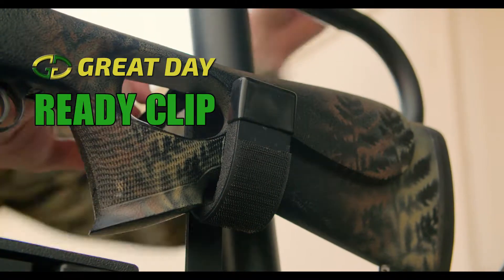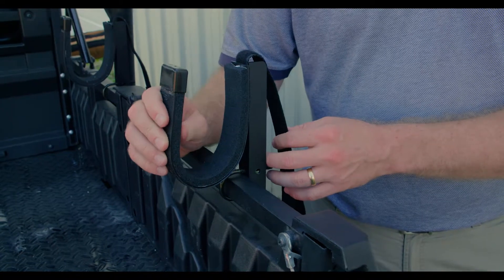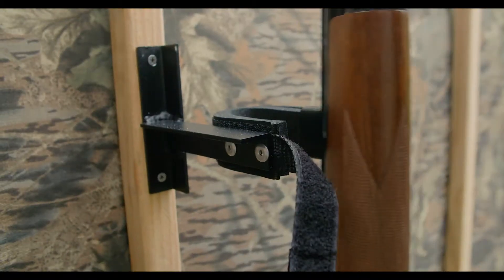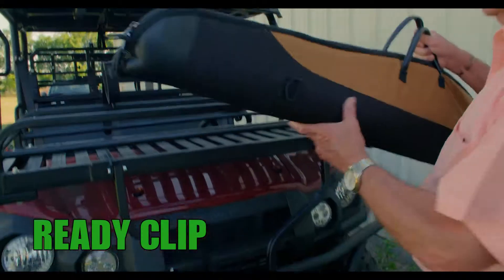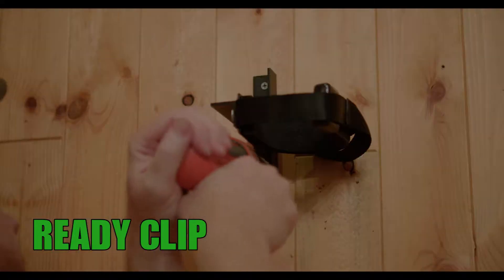It's the ReadyClip by GreatDay. We've taken our very popular moldable cushion holding clips and given them the ultimate in diversity and use. Each model of the ReadyClip has a different mount so you can attach them virtually anywhere you need to.